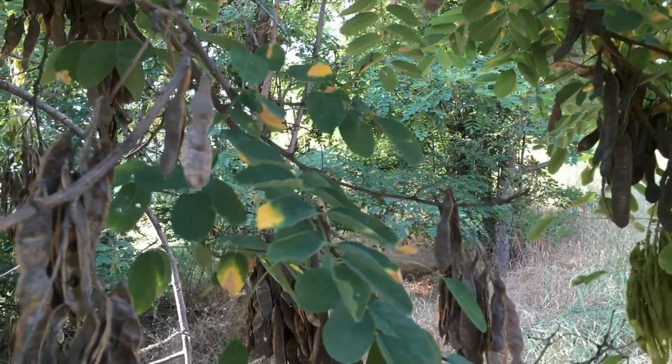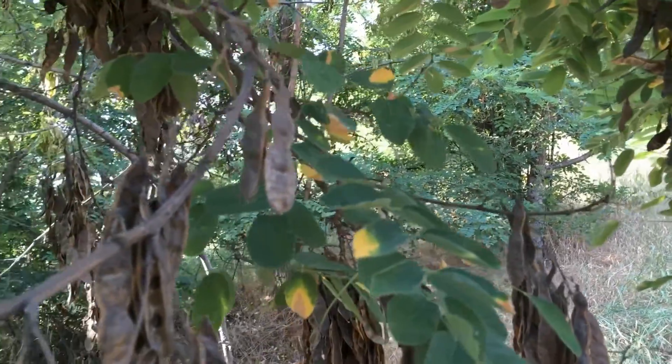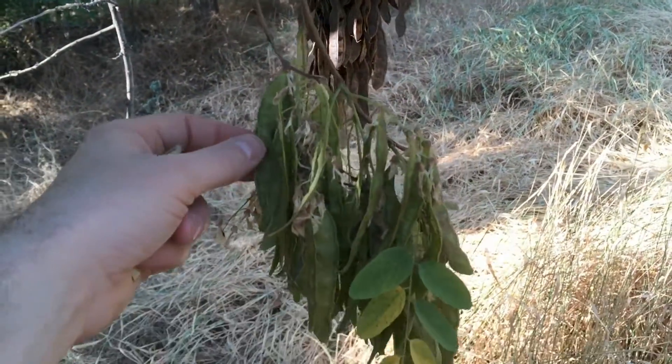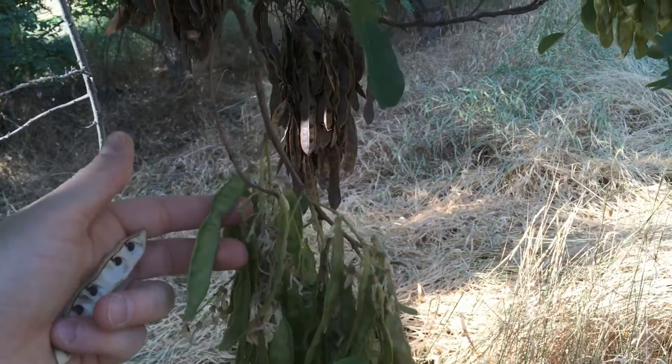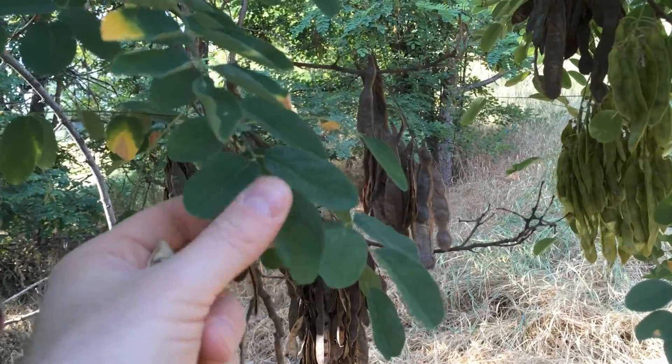There's also another plant that was planted at the same time and that was the honey locust, but this is the black locust. You can tell the difference because these have smaller pods and the leaves are quite a bit larger.